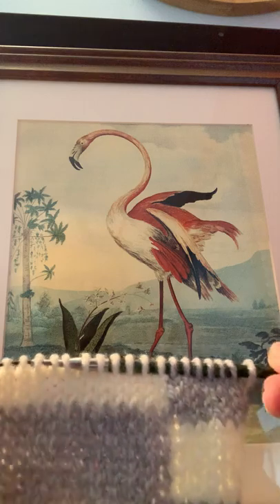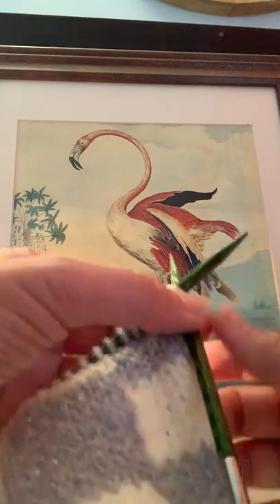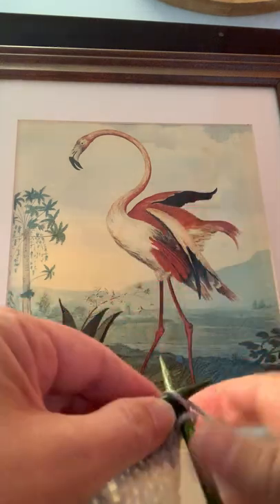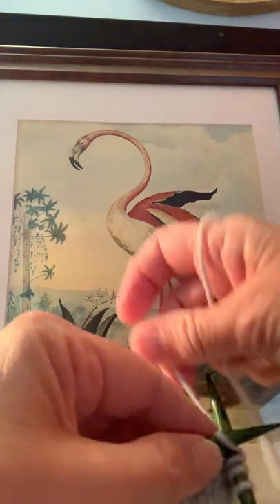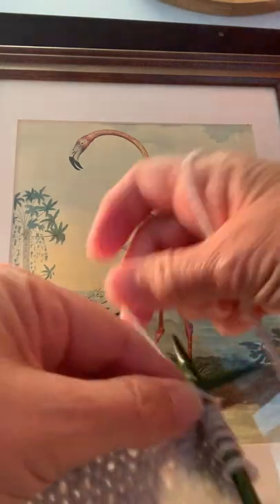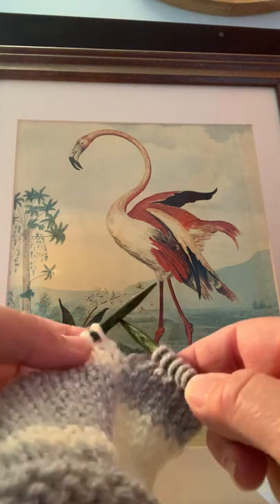This is for the Poncho Liberté pattern, and I will leave the link in the video. I've got seven stitches of gray in the smaller block of color, so there are seven stitches of gray and I'm just going to continue as if to knit.